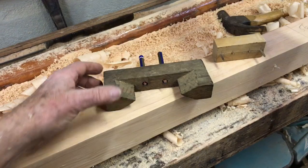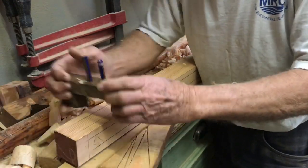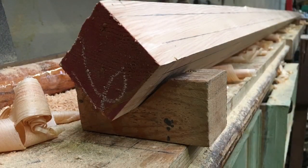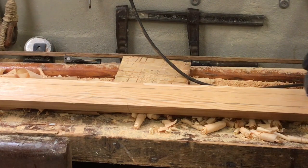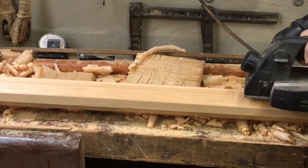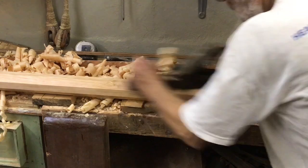Once all four surfaces are planed to the correct taper, a simple spar gauge is used to mark the spar out for making it eight-sided. The timber is then set up in simple chocks so that it can be planed eight-sided, close to the lines drawn by the spar gauge. But as always, I'll do the fine tuning with a hand plane.